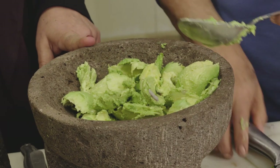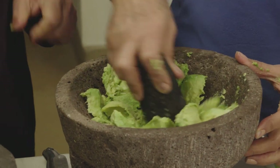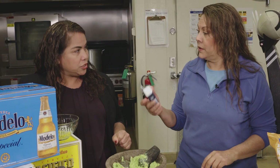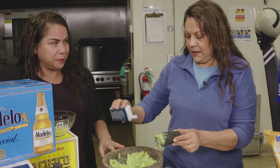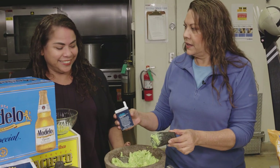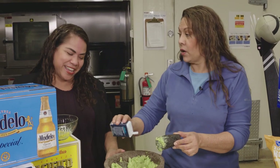Once we have all the avocado in the molcajete, we're going to smash it. I'm going to add a little bit of black pepper — just a little bit to taste. Just don't make me sneeze, please. First you didn't want to cry, now you don't want to sneeze? That's what I call chillona — crybaby. Let me continue smashing all the avocados.